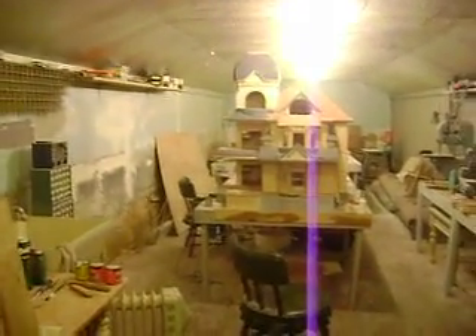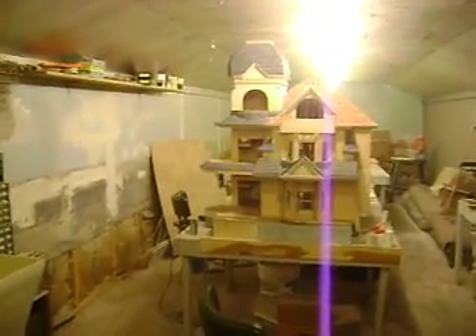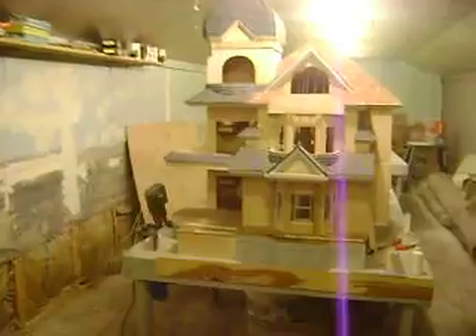Hey all you mini fans out there. I decided to take a video of the dollhouse put together so you can get an idea for yourself. Do a walk around.